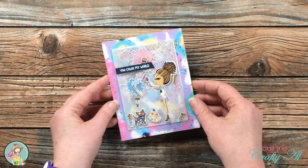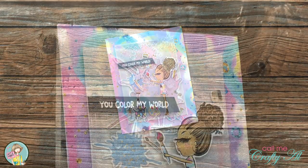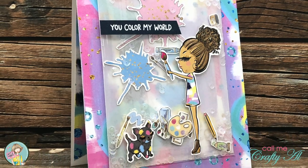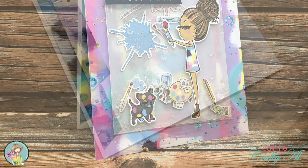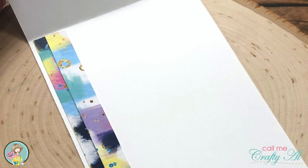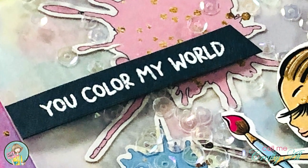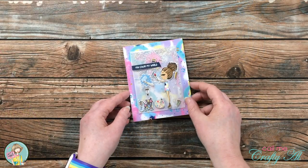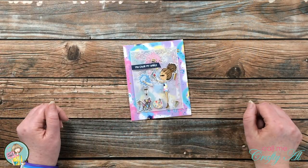I would love for you to stop by to see the fun edge-to-edge shaker card I made using some ephemera, stamps, and pattern paper from the upcoming kit. I will have the video linked in the description box below, and if you're curious about any of the products or tools I used, I also have some links there.